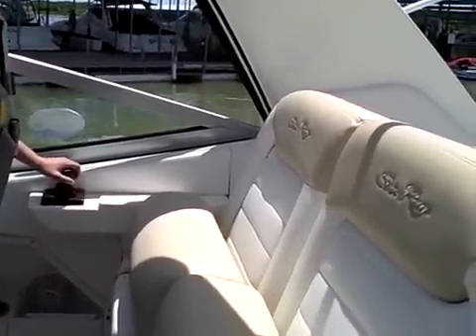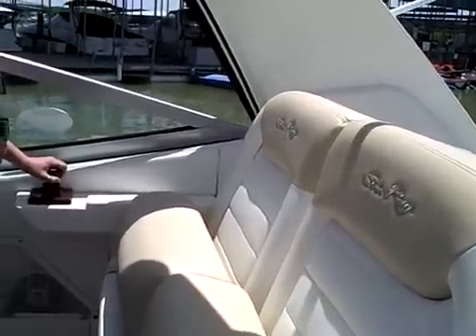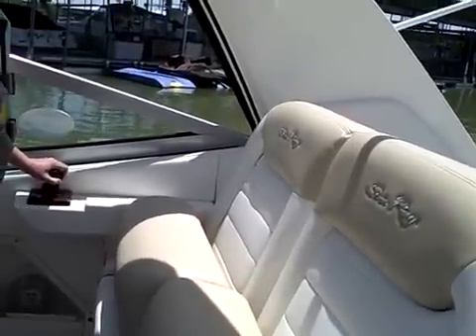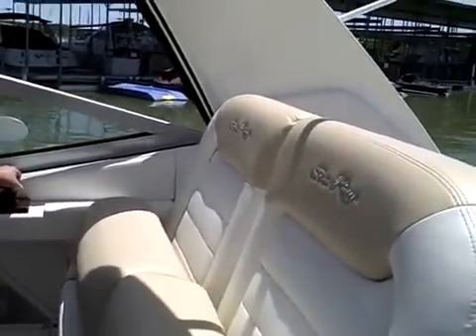There you go. Now rotate it to the right just a little bit — roll it to the right. There you go. Now push the whole thing to the left — the whole stick to the left — and then rotate it to the right a little bit.